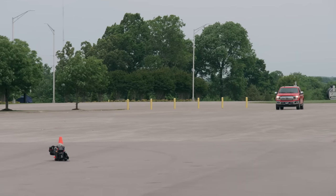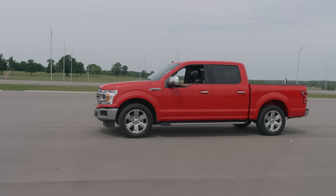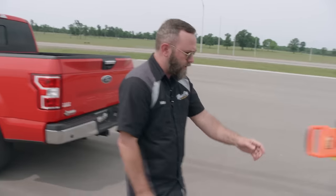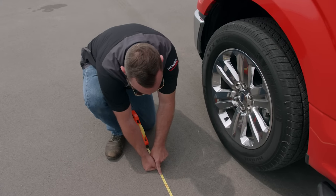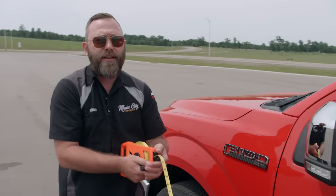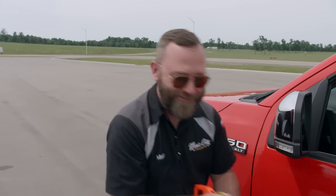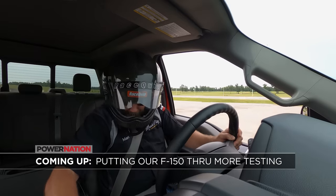On run number four, we're getting some repeatable data. We've got three runs now all within a few feet of each other. That fourth run came in at 124 feet and three inches — we've got three within five feet of each other, so I call that good. We'll use that as a baseline and move on to the next test.